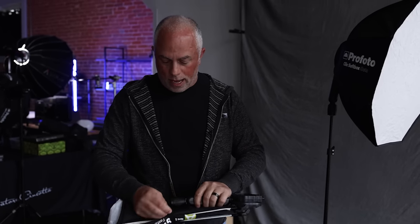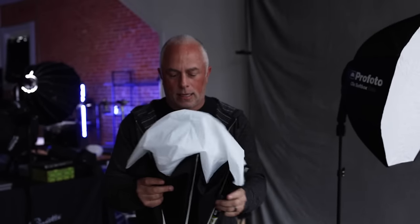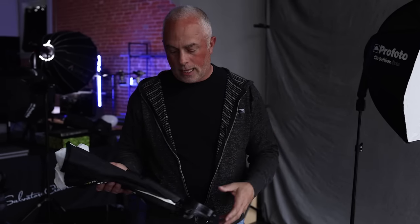Worth noting: the Profoto Click does not have the ability to even add a grid — there's no Velcro around it. Right out of the gate, the Angler has that Velcro, and that's a nice feature — I was impressed by it. They also give you a Velcro strap to control the softbox when you put it away so it's not getting too wide. Little creature comforts, but at $99 compared to three times the price, that's already a leg up.